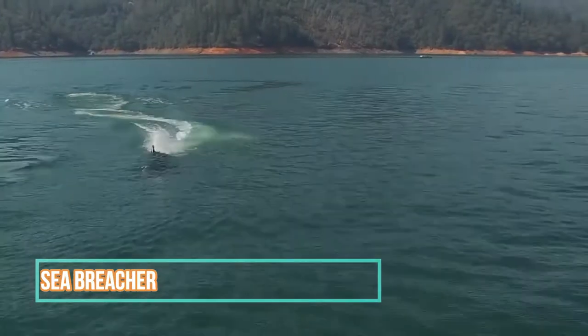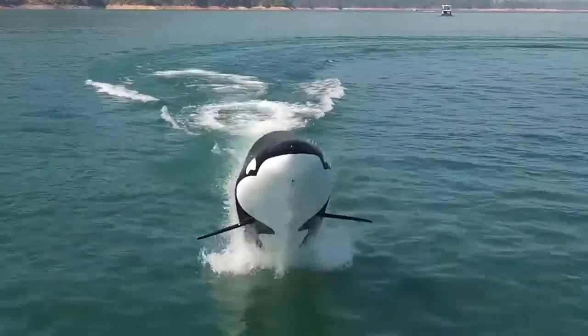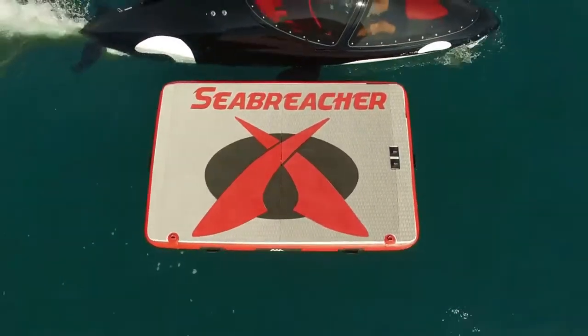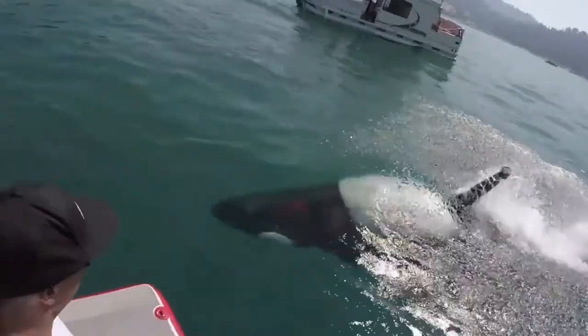Seabreacher. The Seabreacher is a two-seat semi-submersible personal watercraft with a shape based on that of a dolphin, and the ability to imitate a dolphin's movement. Unlike conventional watercraft that only operate on a two-dimensional plane, the Seabreacher operates more like an aircraft with full three-axis control: pitch, roll, and yaw. This allows the vessel to carve left and right, jump over, dive under, and cut through the waves.